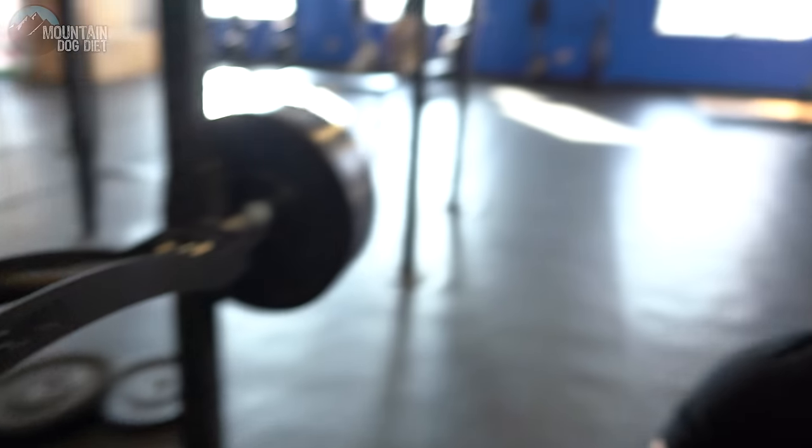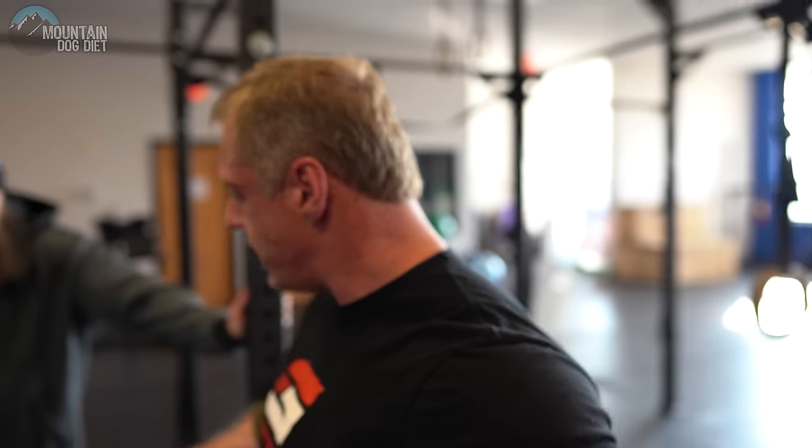That feels really good — I don't feel any shoulder stress. It feels like a very safe exercise and a great exercise for upper body strength. I would even say this is probably good for athletes. I'm going to rest here for a second, then we're going to go out and I'll show you a little wider grip.